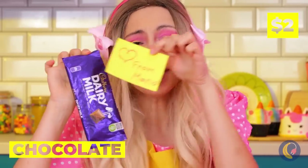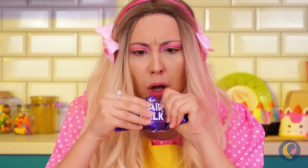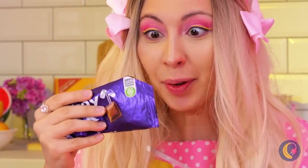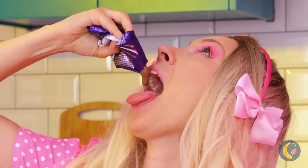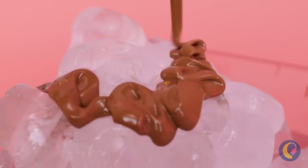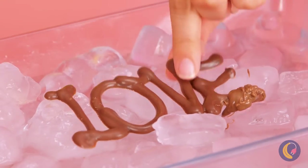Chocolate — the king of sweets. We haven't forgotten about you. First, let's have ourselves a treat. Pour it on some ice and you can write whatever you want. Say it with love. And even better, chocolate.